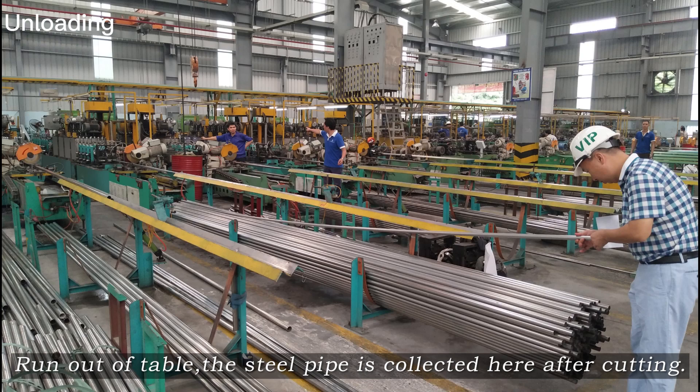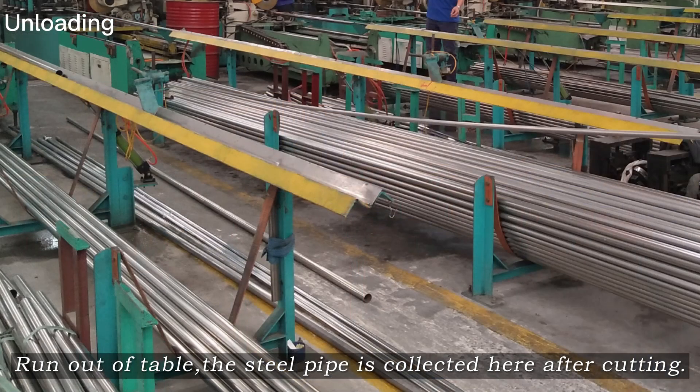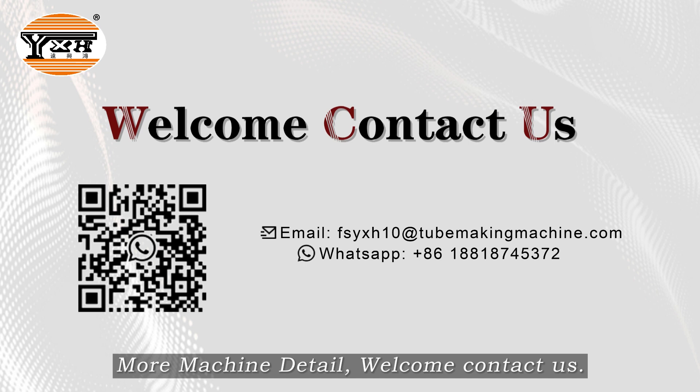Run-out table. The steel pipe is collected here after cutting. More machine details are available — welcome to contact us.